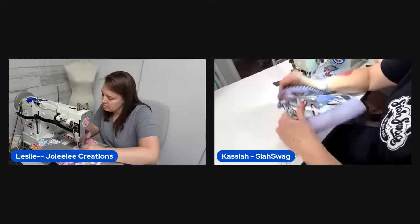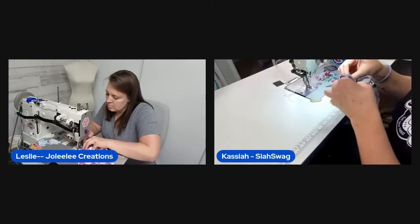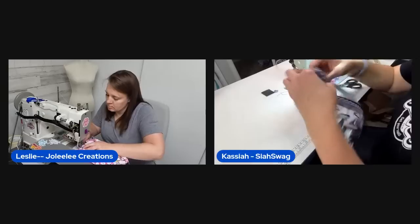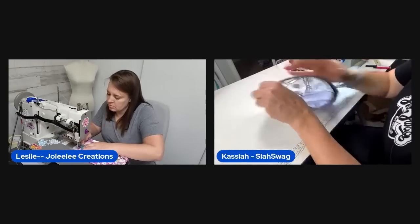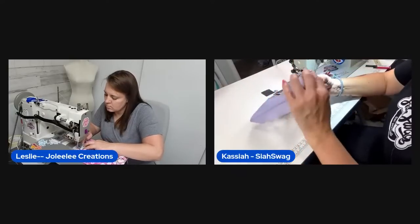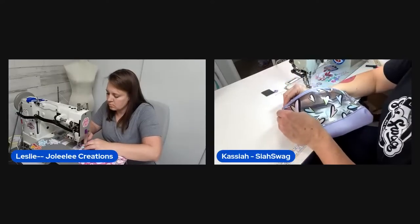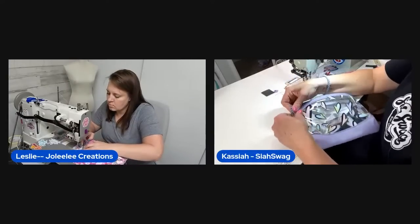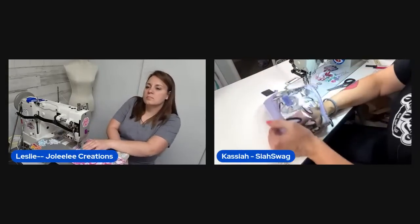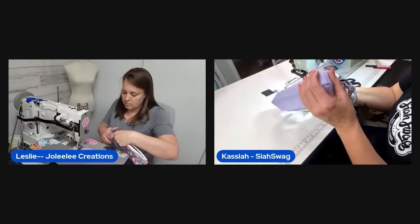One host gets her D-ring attached and trims down the excess tab. The finished pouch is adorable — what a cute little zipper pouch! Everyone loves it.